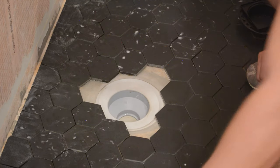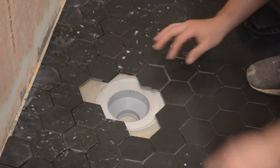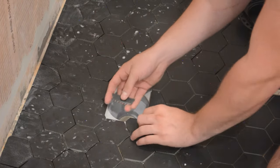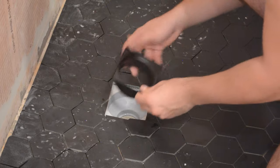All right, let's see if it fits. This is honestly the first attempt so it might not fit — we might have to make some adjustments. I'm just trying to remember the order that all these pieces go in, and then this piece goes here.